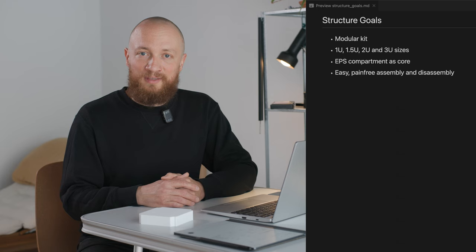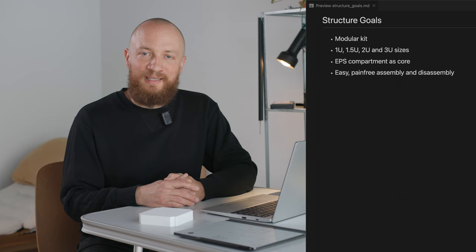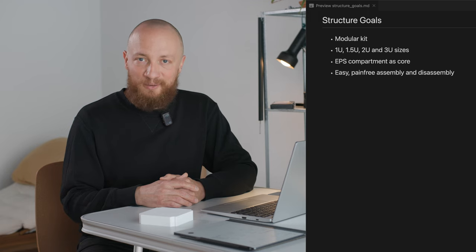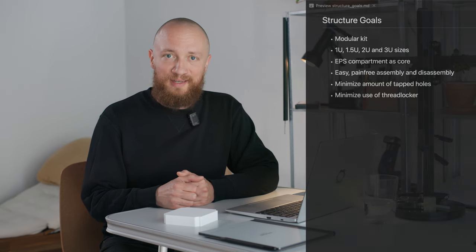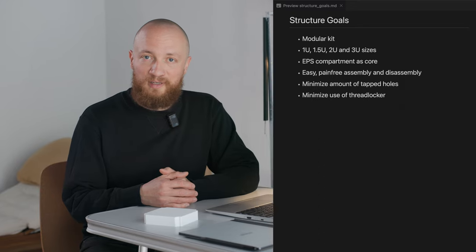I also hope that this will make it more accessible for non-engineers — specifically I'm thinking about schools and the like — and maybe even encourage more rapid prototyping when developing a payload. In practical terms, this means having as few tap tools as possible and avoiding threadlocker. Instead, I would like to use locking nuts and Belleville washers, so you won't have to worry about stripping out a thread or needing special tools to install thread inserts like helicoils.